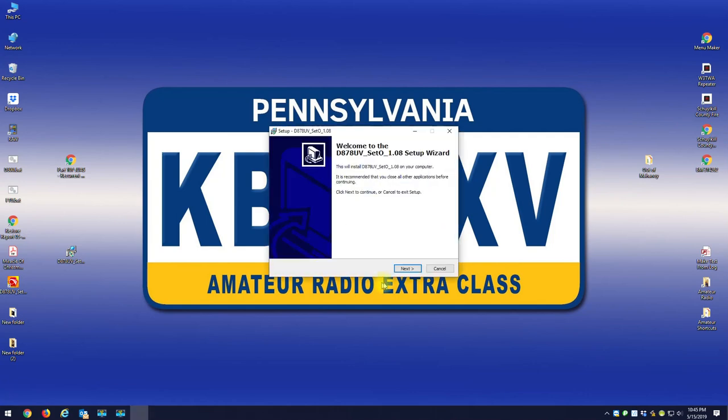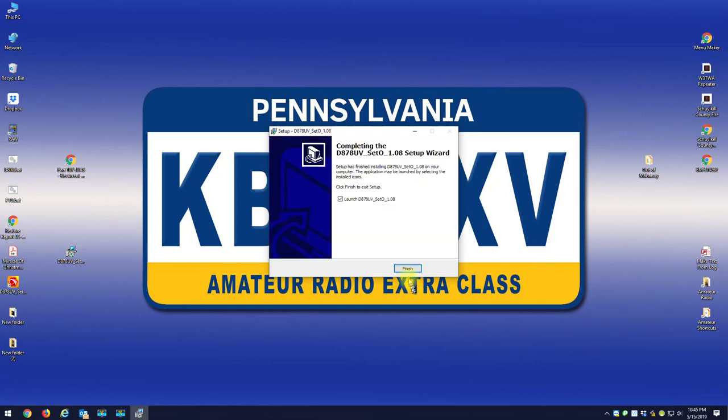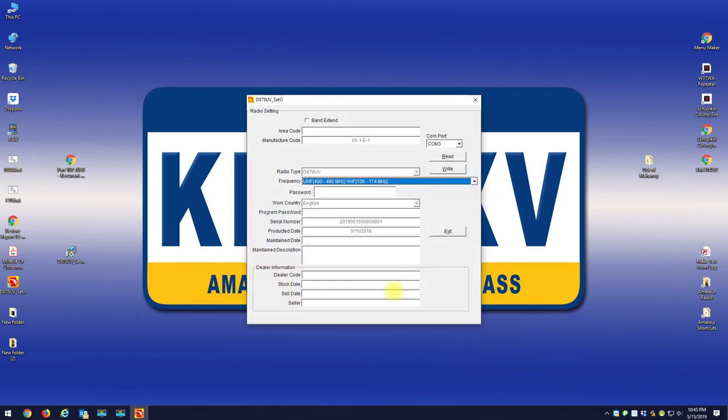Here is the unlock file to unlock your AnyTone radios. I'm going to put a link in the description — just install it on your computer and launch it. What you want to do is connect your radio up to your computer, select your COM port, and read your radio. It reads very fast.